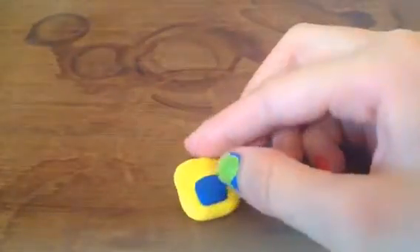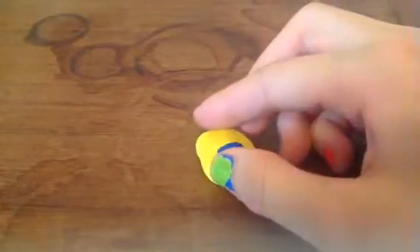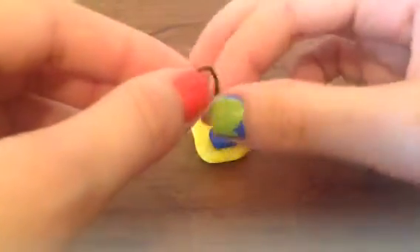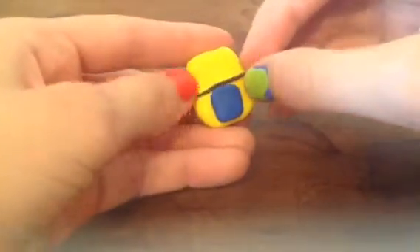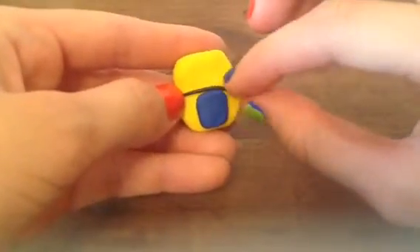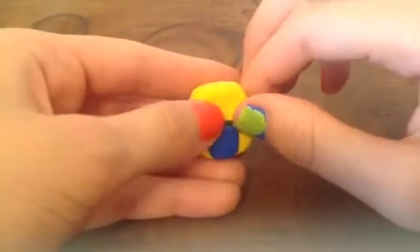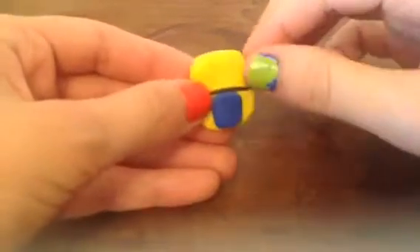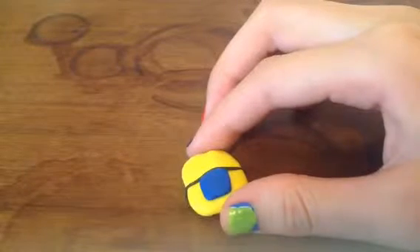Then you're going to take some black clay and roll it out, so you get this worm, I guess you could say, out of it, and then you're just going to put that right on top of his overalls. And then you make another worm.